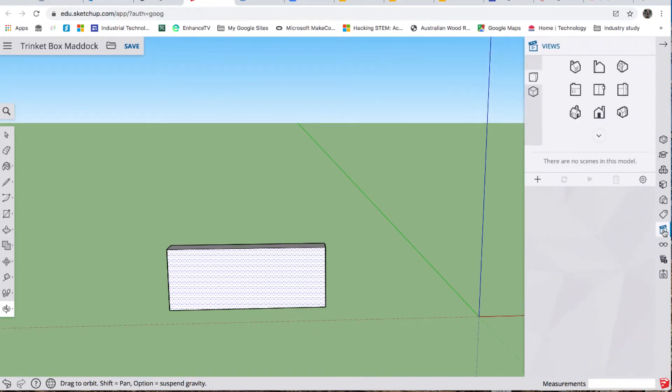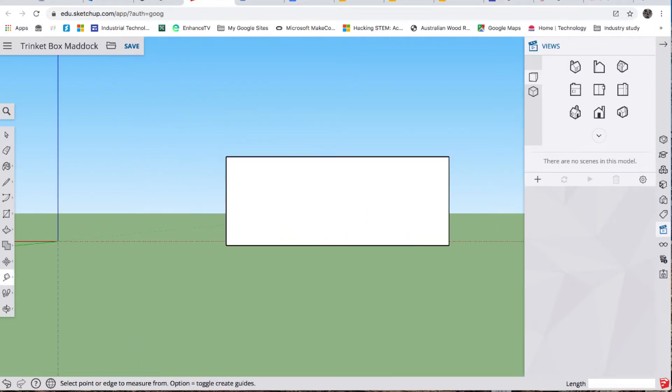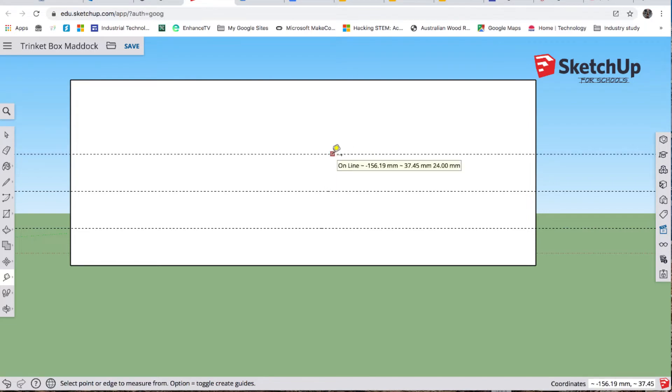We can also use the view tool to get a side-on view. T for tape — come in a little bit closer. T for tape from the edge — make sure it's blue — type 8. Again 8, making sure it's blue. See how it went green there? You've got to be careful because that goes on a different plane. It needs to be blue. If you make that mistake, undo it. Then 8, and 12 in from the ends — make sure it's red.